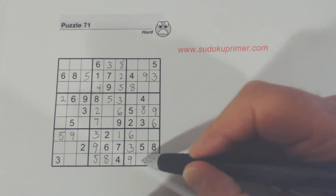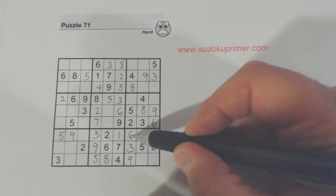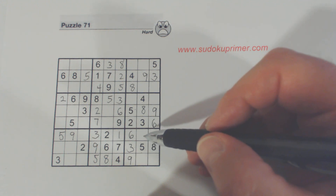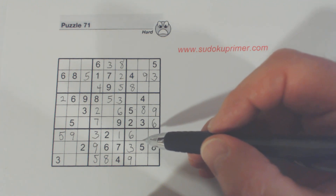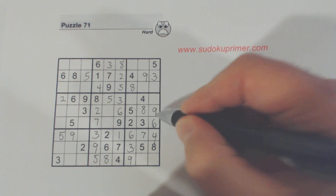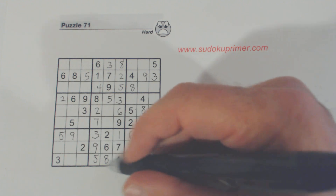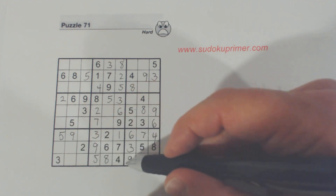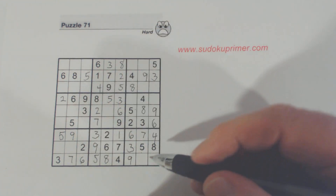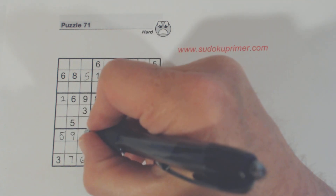We've got a one and a two here — one-two twins — so now we know what these are: one, two, three, four, seven, eight, nine — four and seven. We can fill those in. So what are these two right here? These are one and two — three, four, five, six, seven, eight, nine — six and seven. And this is an eight right there. So now we have one and four there.